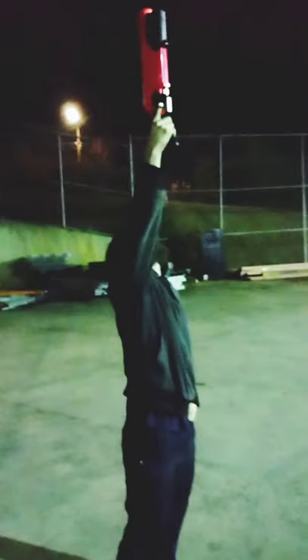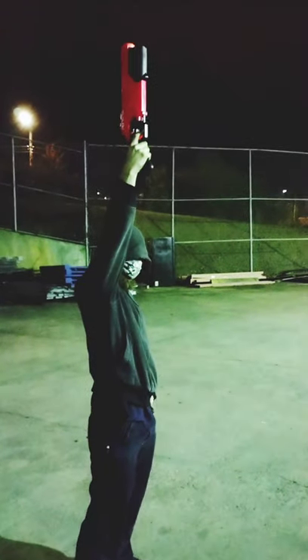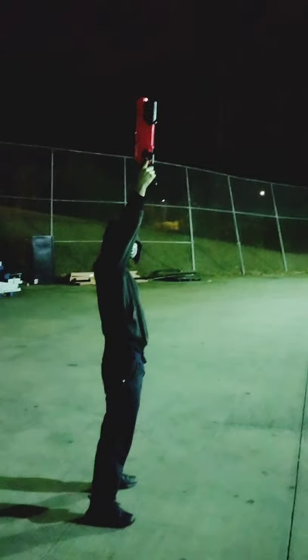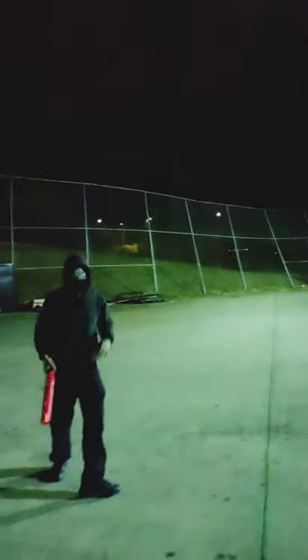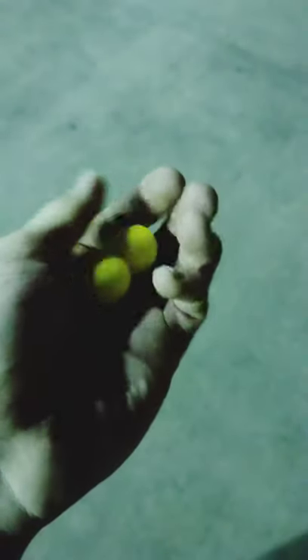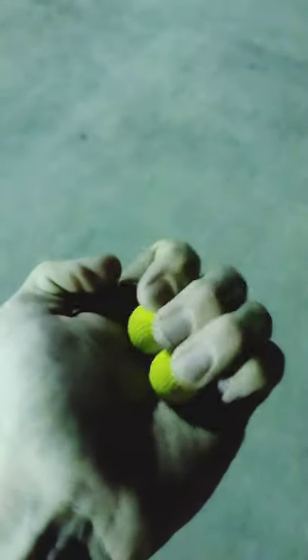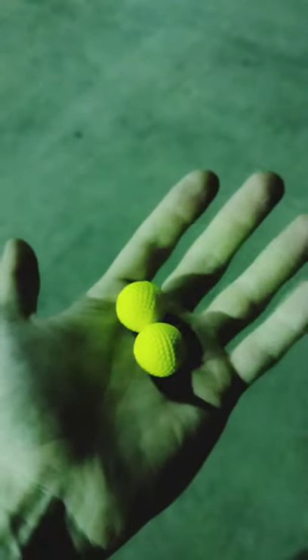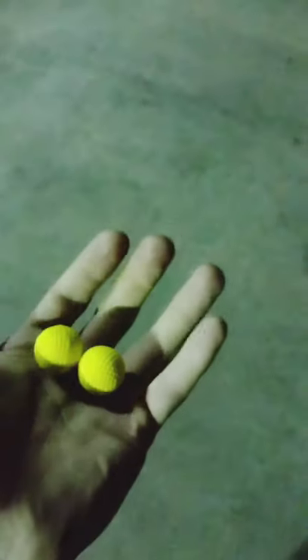Alright, so here we are testing the Nerf shotgun — it is the Rival Takedown XX-800. This is what the Rival balls look like; they're actually more foamy than the others. The Hyper balls are actually rubbery, so these are more likely to catch wind, and definitely less pain involved.